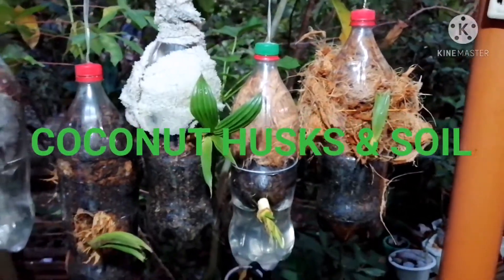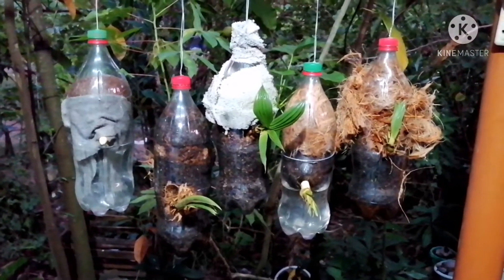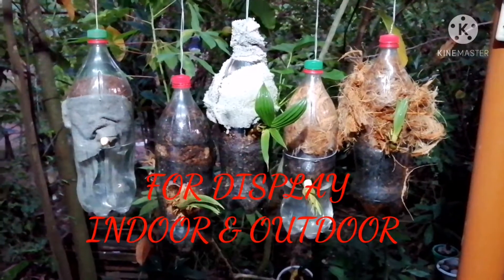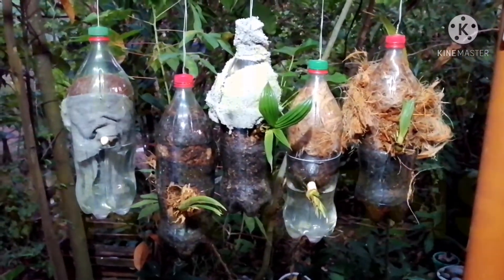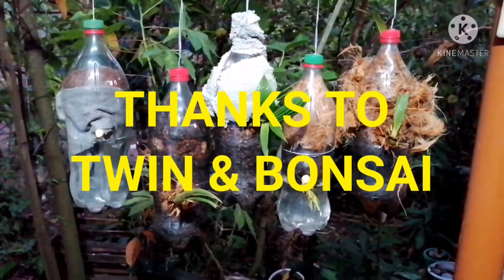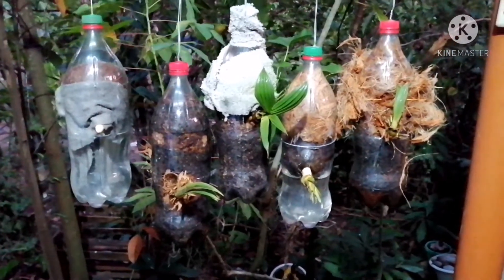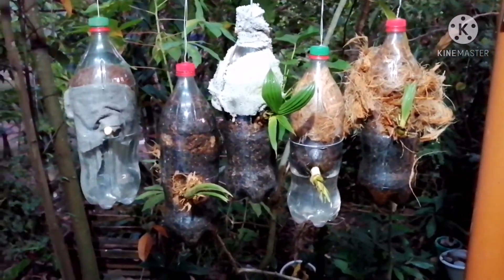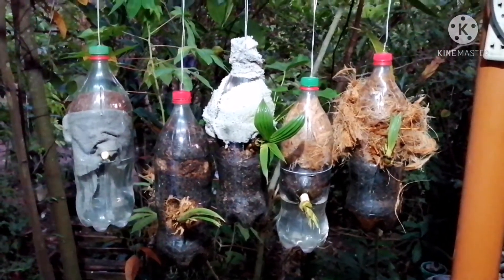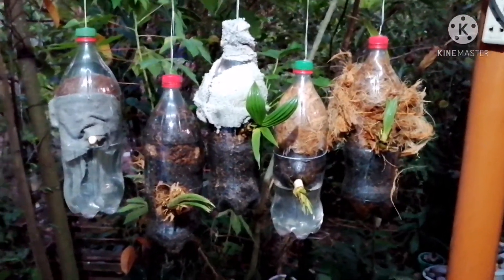So these are hung for display. Thank you very much to twin bee of Mindanao, because I saw his video blogs about these hanging Cocoa Bun. Yes, thank you sir. And I hope these Cocoa Bun will grow fast and healthy.